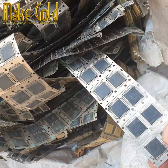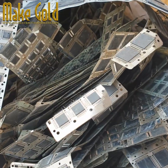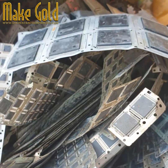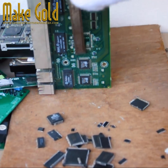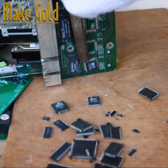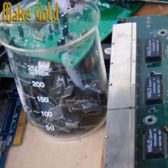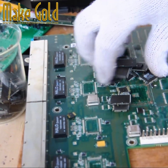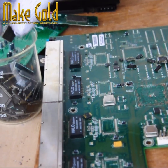Hello friends, today I will be introducing how to recover gold from IC chips. These IC chip samples are industrial waste. I have shown an example of removing IC chips from electronic circuit boards. I collected IC chips from various electronic circuits — one kilogram total — and today I will recover all the gold from them.